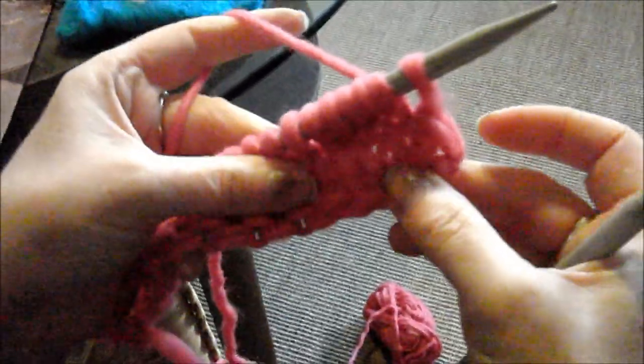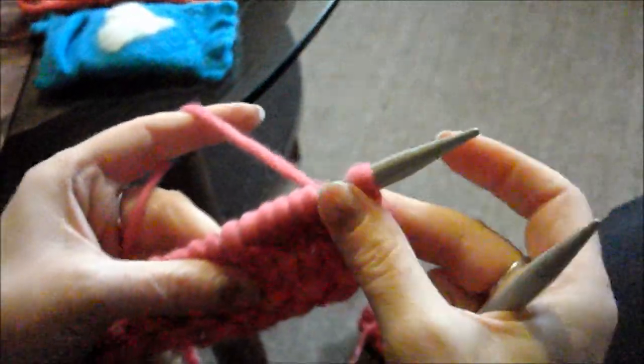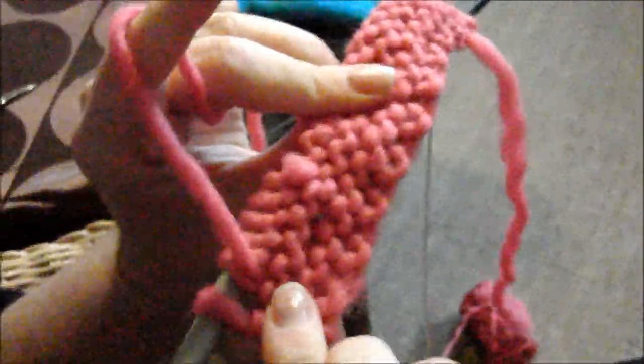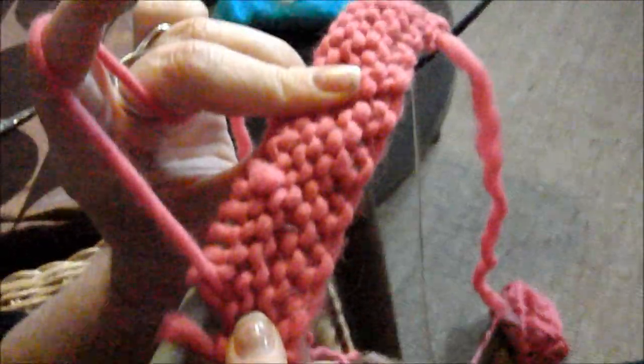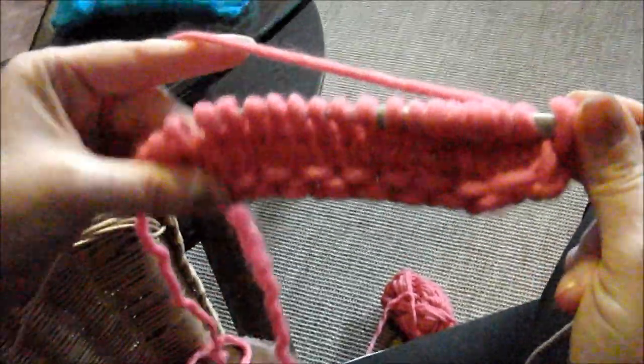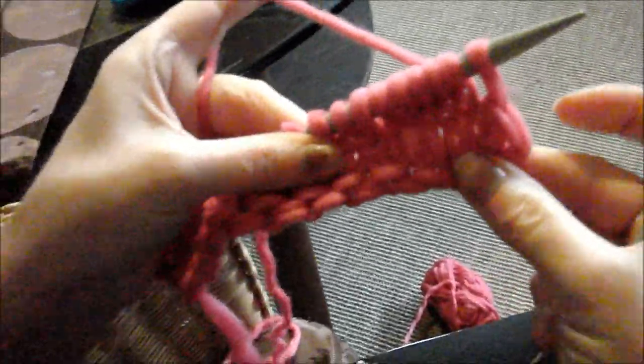Nochmal in Erinnerung: Wir stricken vorne eine rechte Reihe und hinten eine linke Reihe und haben dann das Maschenbild glatt rechts. Das ist die Vorderseite und das ist die linke Seite. Und so habt ihr wieder ein Stückchen weiter gelernt und könnt nun glatt rechts stricken.